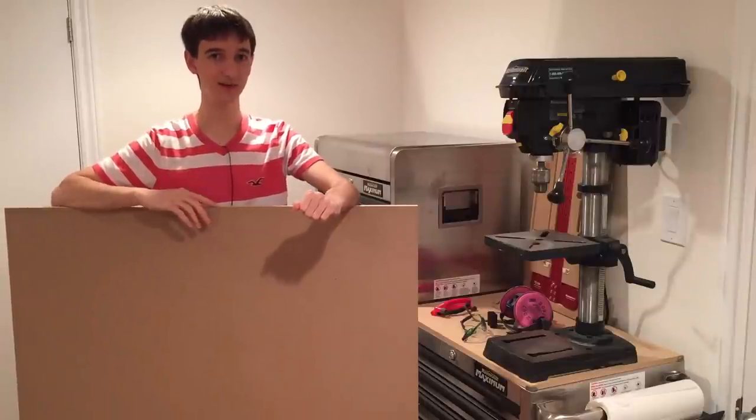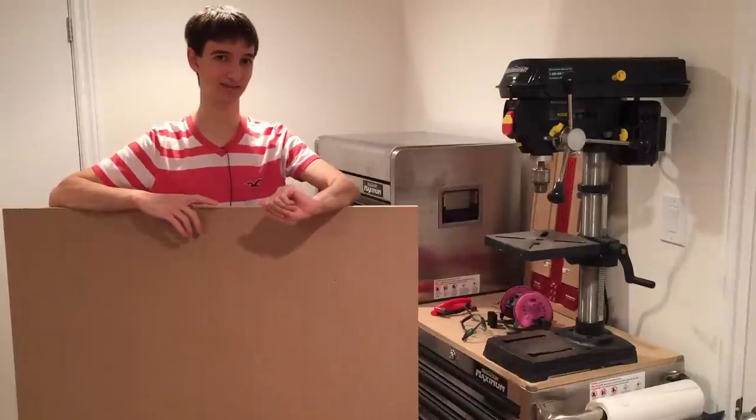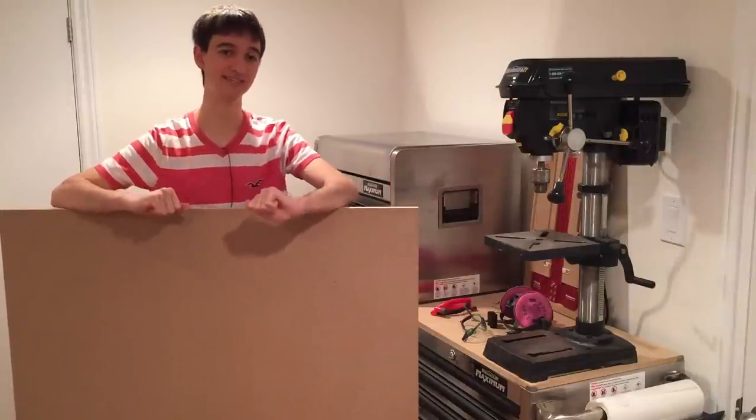Today we're turning this $15 piece of MDF into a $150 piece of MDF, with holes! That's right, we're making a Festool MFT tabletop.